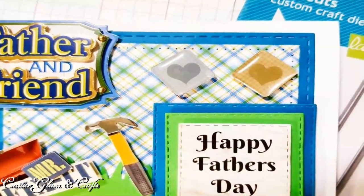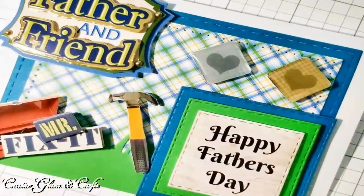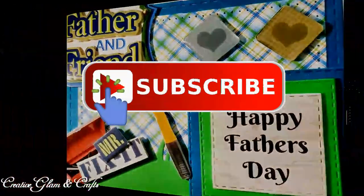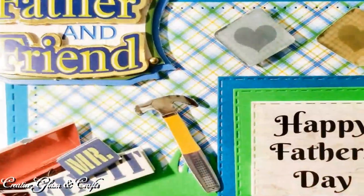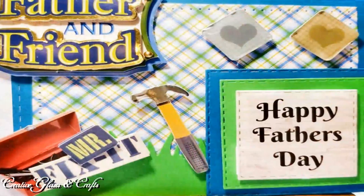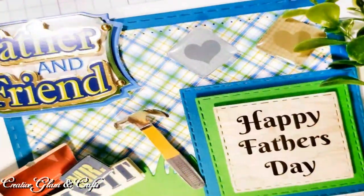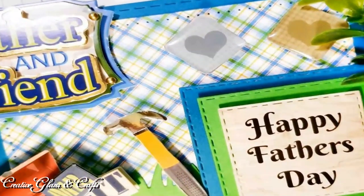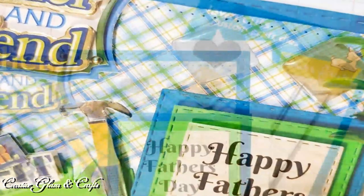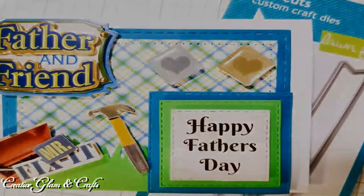Okay guys, that's it — we're all done. I like how it turned out. If you enjoyed it too, let me know in the comments below. I appreciate you being here, and I would also appreciate it if you gave me a big thumbs up. If you haven't already, make sure you hit that subscribe button along with the notification bell — hit it twice so that you don't miss out on any of my future videos. Have a blessed day, and I'll see you right back here next time on Creative Glam Crafts. Happy Father's Day! Bye bye!